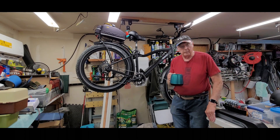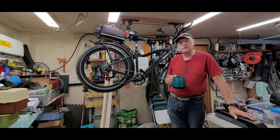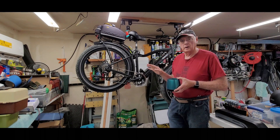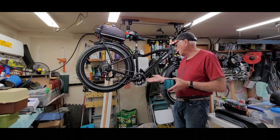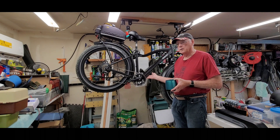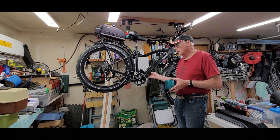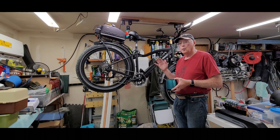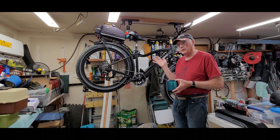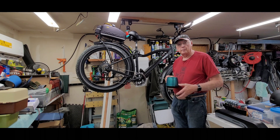Good morning, welcome to my messy garage. Today we're going to get into the battery of this Hemiway bike because I'm diagnosing it as I go. Yesterday I found out the controller is shorted to ground — there are some FET transistors in there, about 12 of them, and one or more have shorted to ground, which caused the battery to go out. The display is not working because there's no battery, so that makes sense.